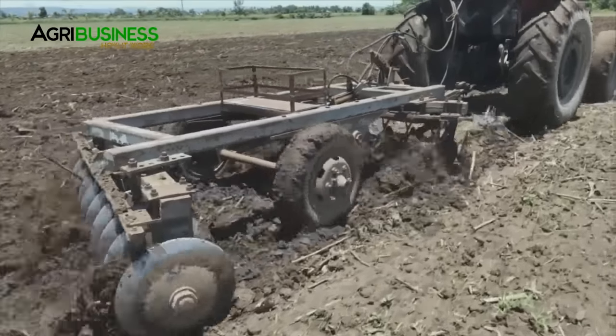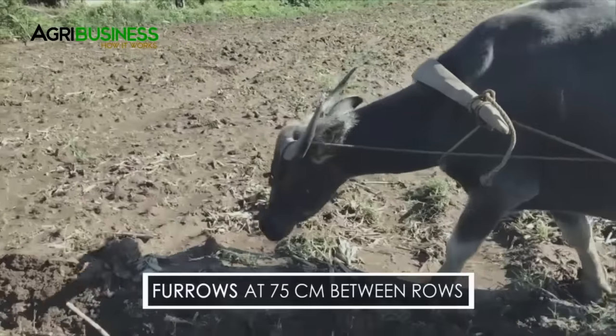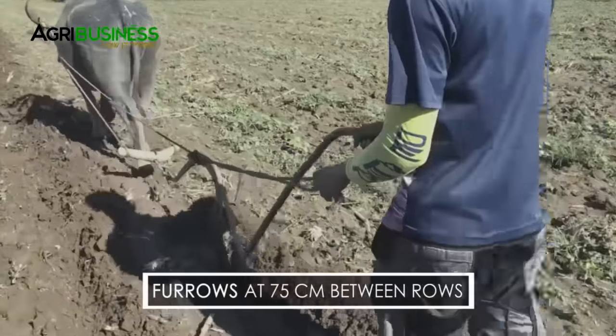Once a finer texture is achieved, the field is almost ready for planting. Then make furrows at 75 cm spacing between rows.